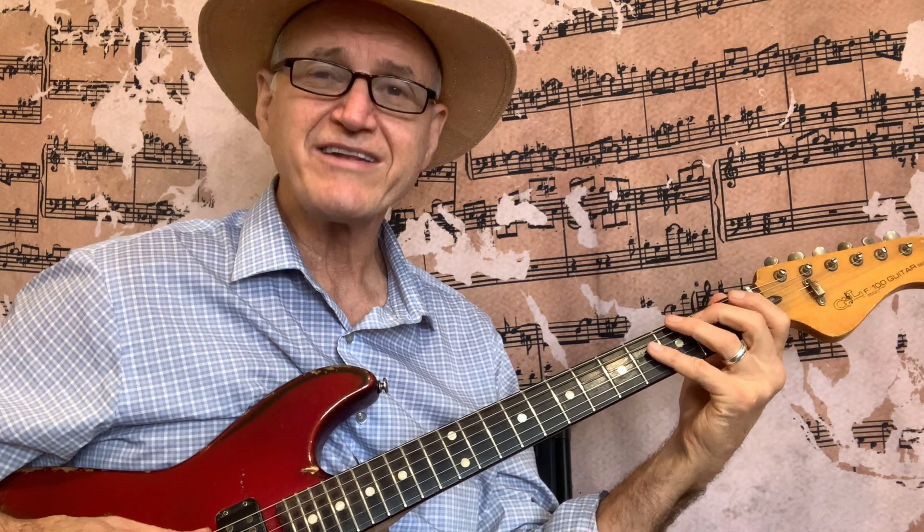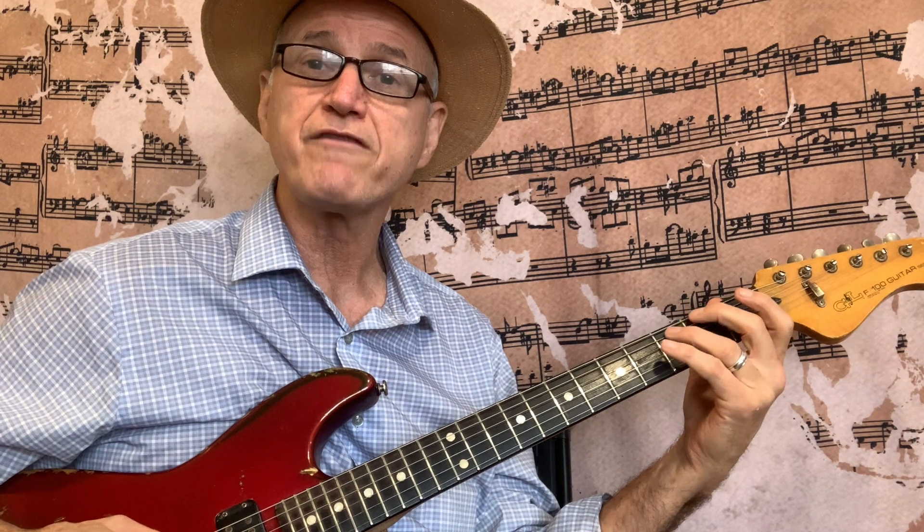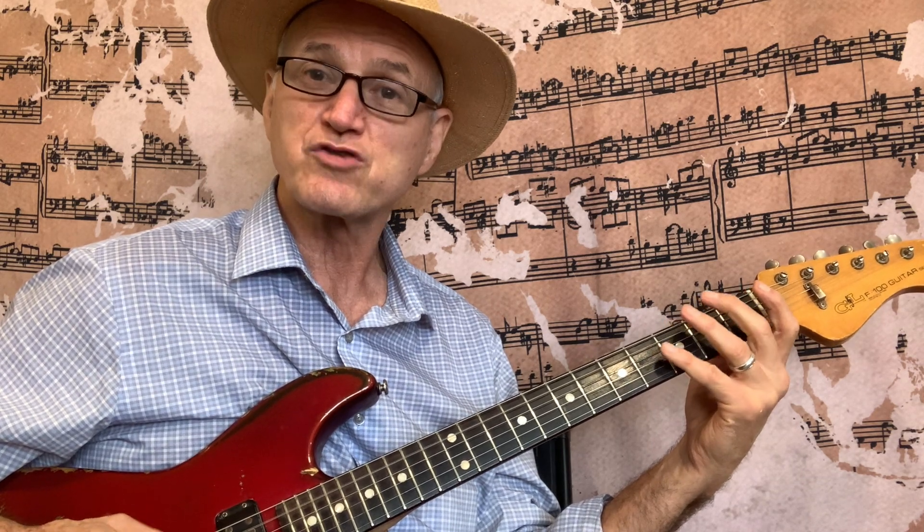Once you get that down, you're going to go to 5th string: 0, 2, 3; 4th string: 0, 2, 3. Descend: 3, 2, 0 on the 4th string; 3, 2, 0 on the 5th string. Practice the 5th string up, 4th string up and down — 5th string and 4th string only.